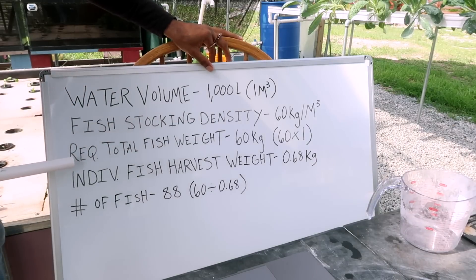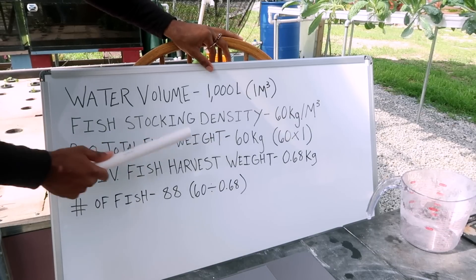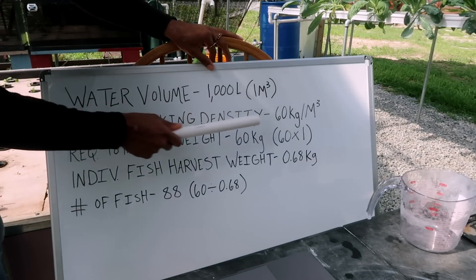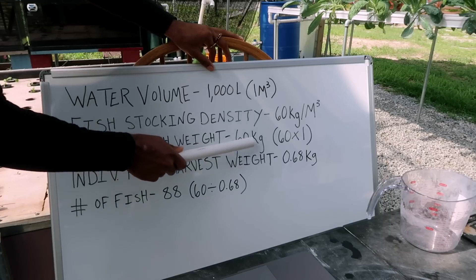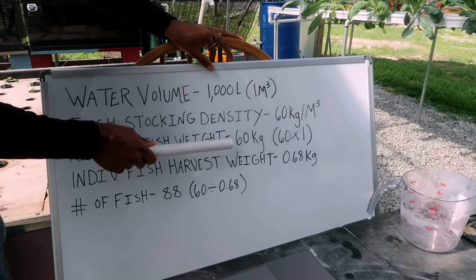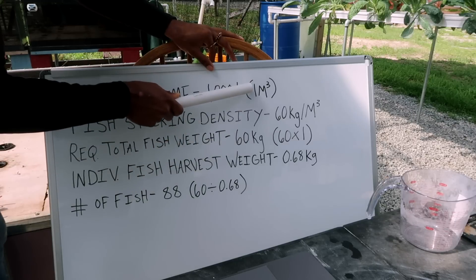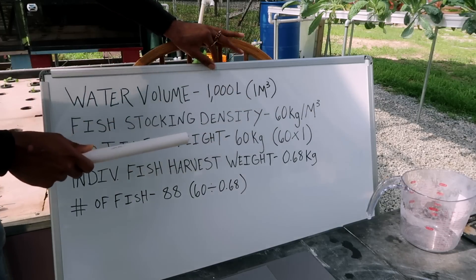The next thing we come to is the required total fish weight — that's the amount of fish weight that needs to be in this water volume in order to achieve our stocking density. We have 60 kilograms per cubic meter in one cubic meter, so that means we need 60 kilograms of total fish weight. 60 kilograms in one cubic meter gives us 60 kilograms per cubic meter.